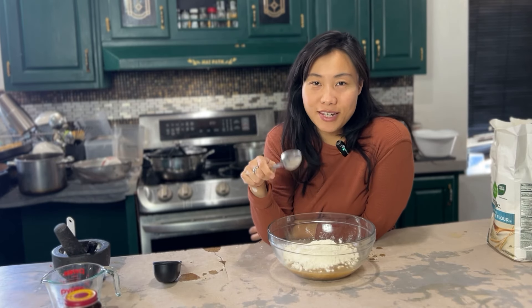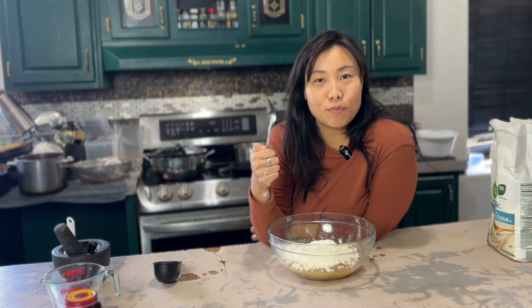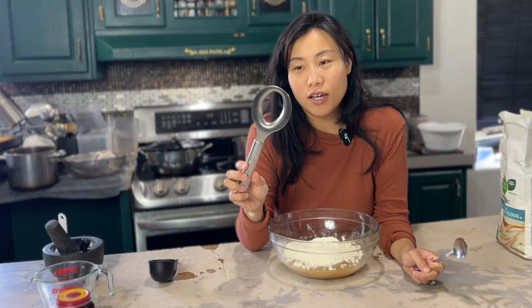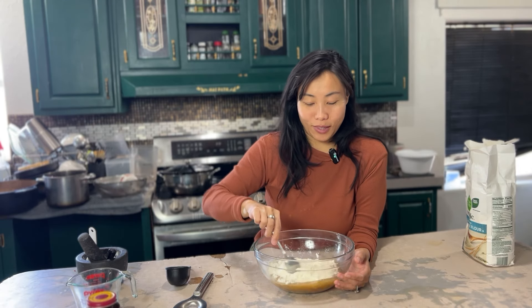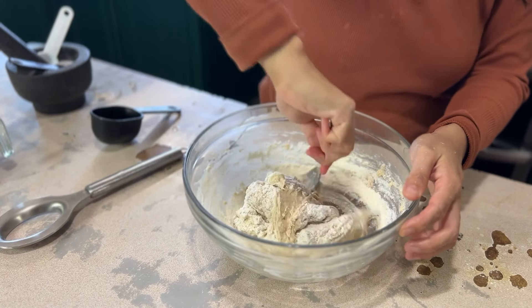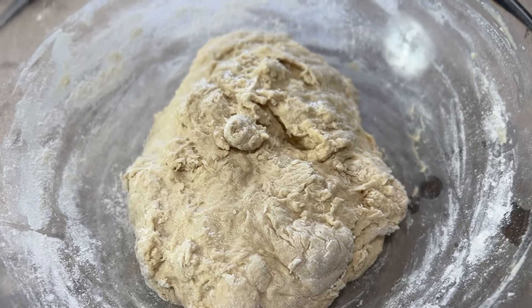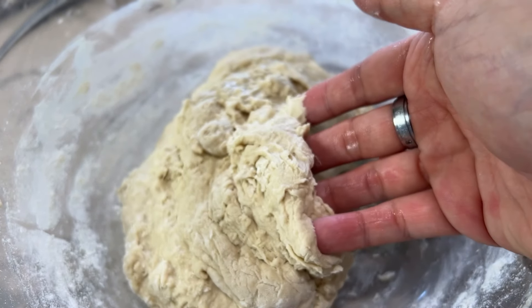If you have a stand mixer, I'd encourage you to use it, but today I'm just going to use a spoon. I also have a dough hook or dough stirrer tool, which helps really get the dough together, but if you don't have one you can use a fork or spoon. All you're doing is mixing all the dry ingredients into the dough as much as possible. You're not going to make a nice smooth dough ball — it's going to look a little shaggy, nice and tacky but not too sticky.